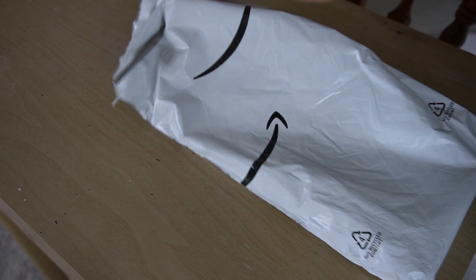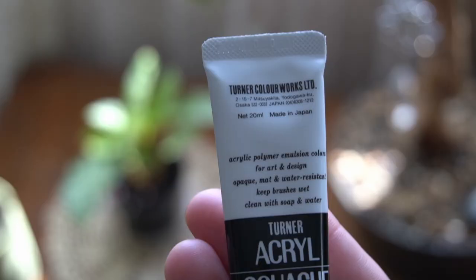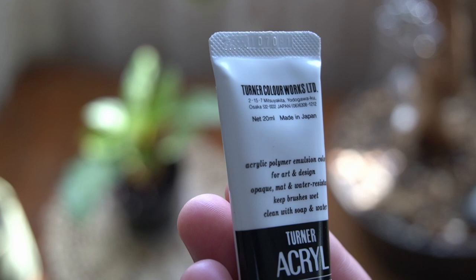Today's video is dedicated to Turner's Acryl gouache. Like Acryla, this particular gouache is manufactured in Japan.